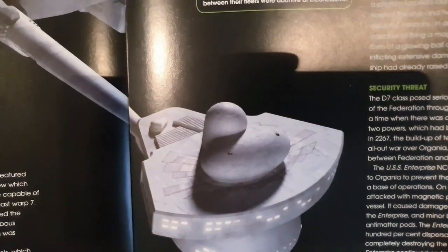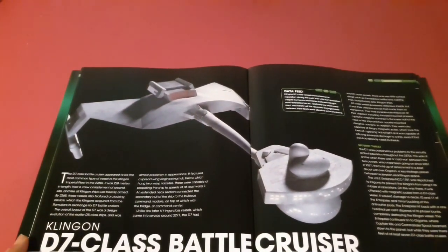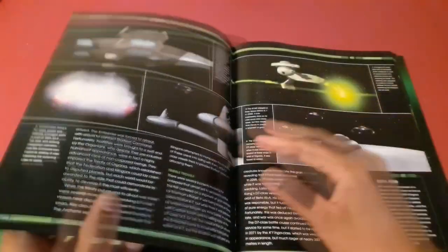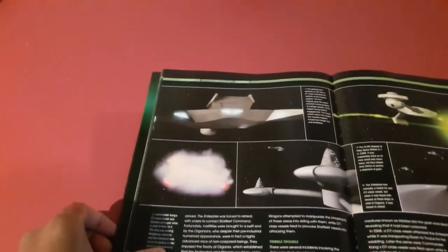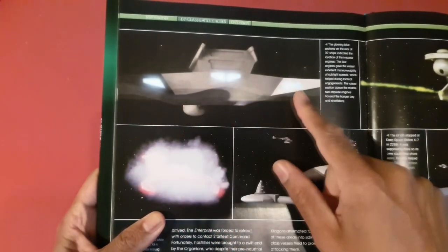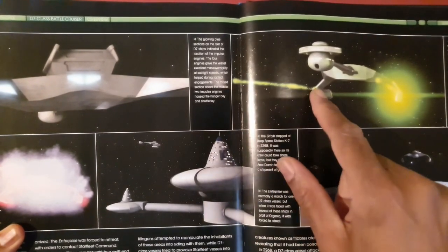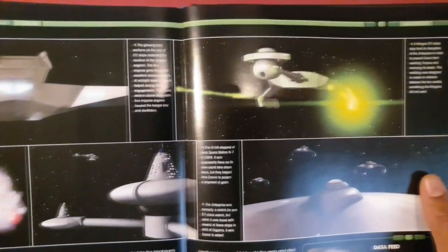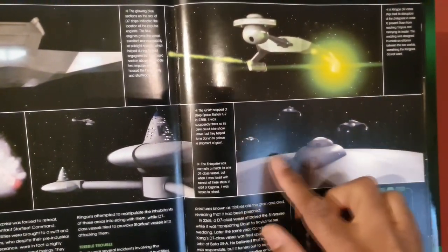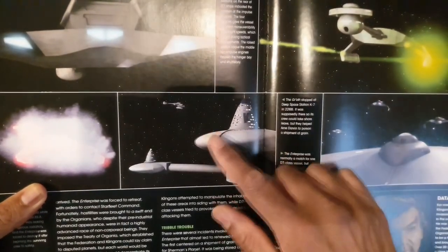I do like the fact that it's got some panel lines on it, and the lighting is quite well established. On the next page, I like the way it's lit here and there. You can see what looks like glow coming from the disruptor cannons. I would love to have that on my model. There's also a picture of it exploding — that's the K'tinga from The Trouble with Tribbles.